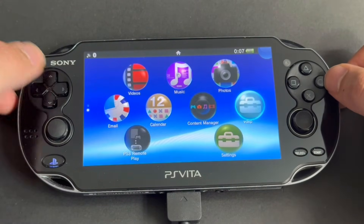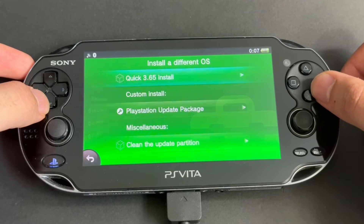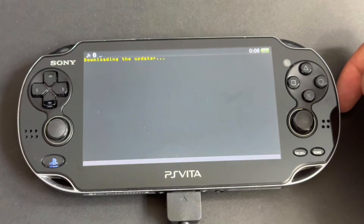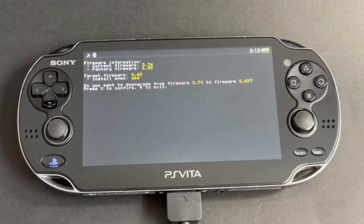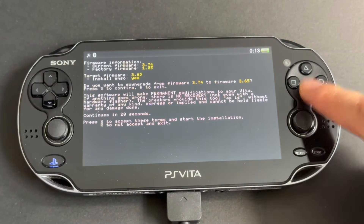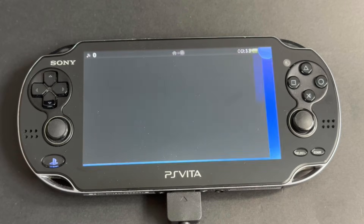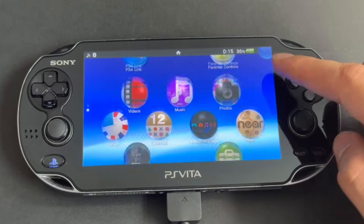Now go to this new app called VDP. Go to Install a Different OS, then press the first option: Quick 3.65 Install. A new installation will begin. It is very important that you don't let the screen go to sleep here — keep tapping it or pressing a button to prevent it from going to sleep. Once it's done, press X and then wait 20 seconds. Then press X again. The custom firmware will now begin installing. After your Vita reboots, it'll be fully modded.